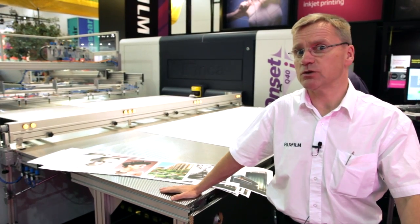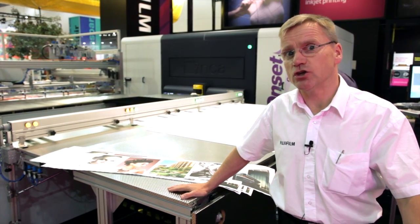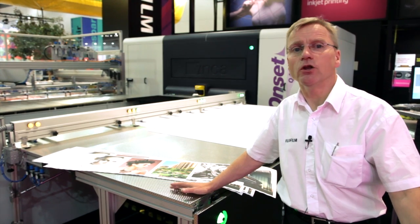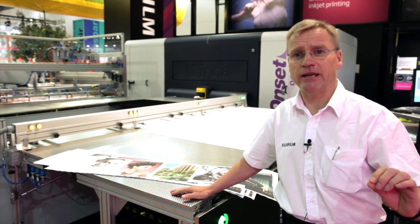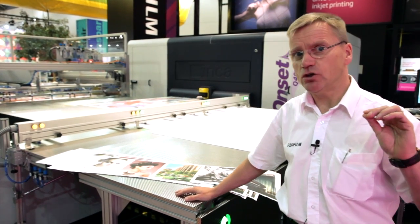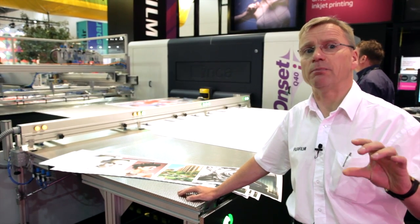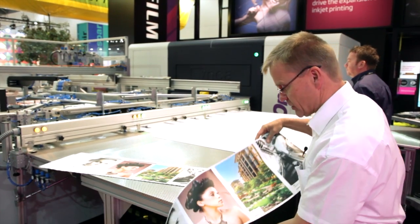Here at Fespa this week we've been showing and launching the latest addition to the Onset fleet, the Q40i. The Onset is well known for its print quality, but this has taken it up a level further by introducing a new print head ejecting a 10 picoliter drop. We're now printing at resolutions of 1200 dpi.